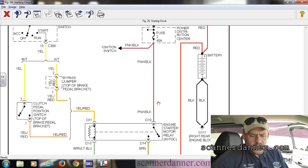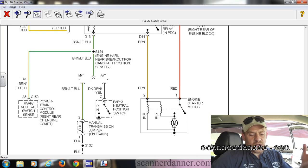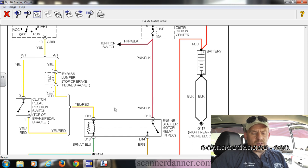Looking at the diagram, this is foundational for any relay — we're looking for two power feeds. We're looking for control side power and load side power. Control side power is this yellow-red circuit, and load side power is the pink and black. The brown wire goes to the starter, and the brown with light blue comes down to our park neutral switch for automatic transmission.